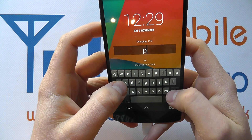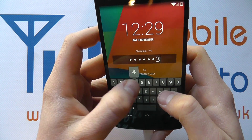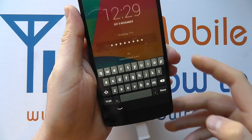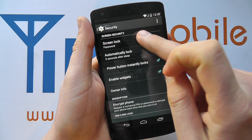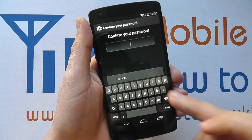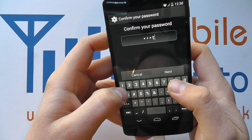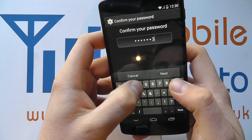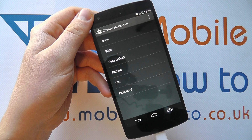I click that and then Done, and I'm now into the device. To change the security options again, you can simply click on Screen Lock. You'll be asked to enter the security method you're currently using one more time, and then you have the opportunity to change the security method once more.